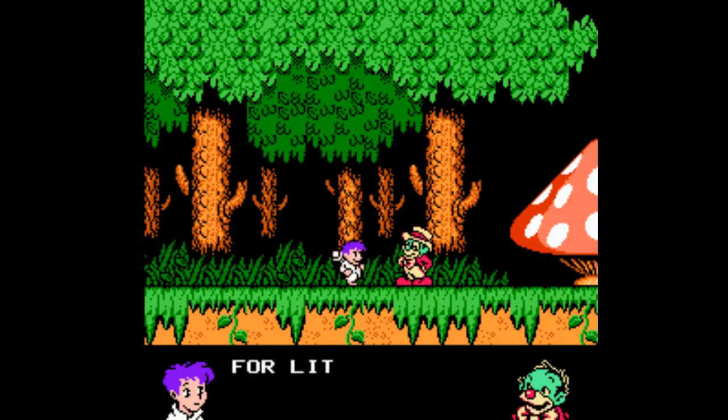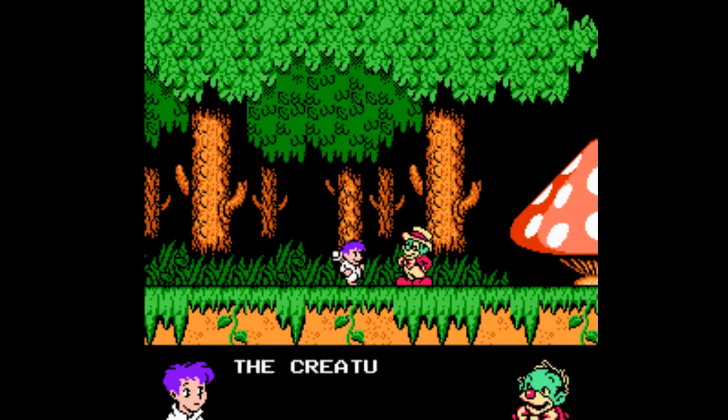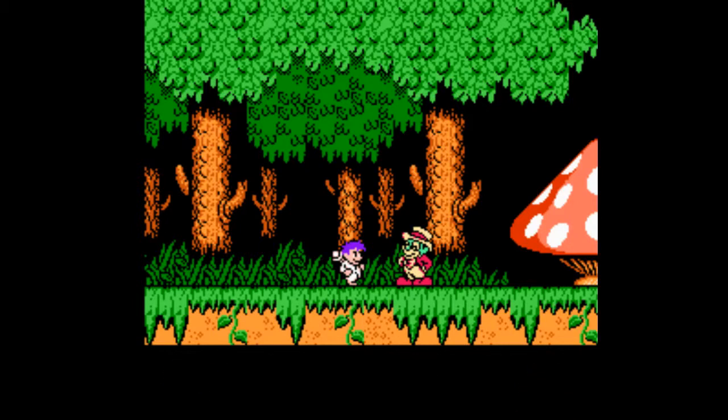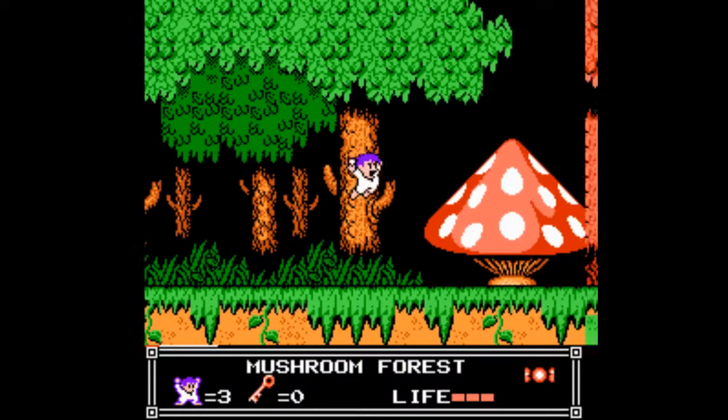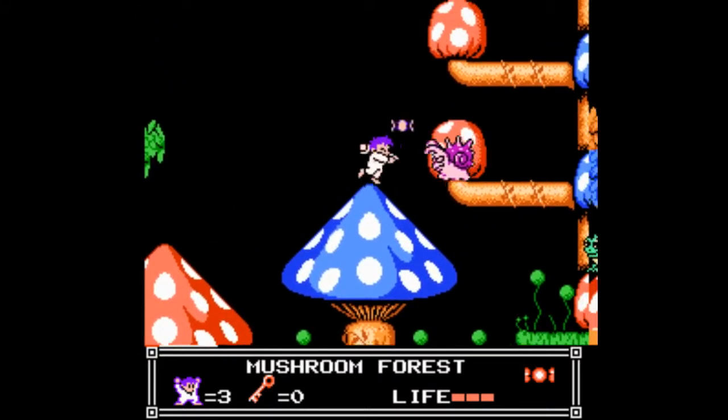And I guess that's actually kind of true. I think the Wii U has a start and select button — I could be wrong, I don't have my Wii U thing in front of me. The 3DS definitely has a start and select button. But the PlayStation 4 and the Xbox One? No start and select.